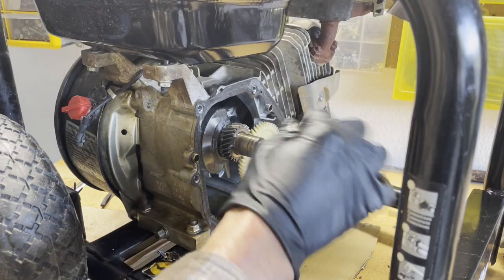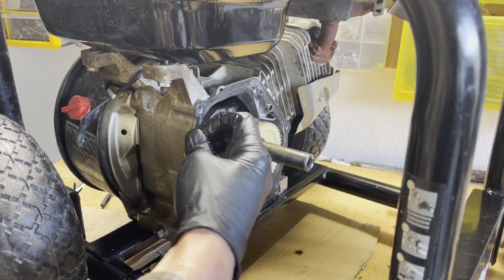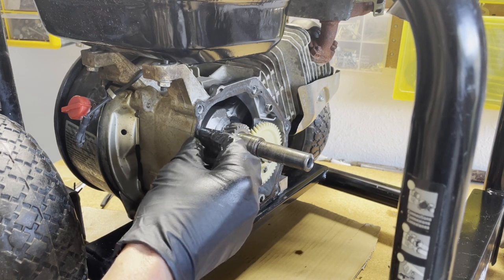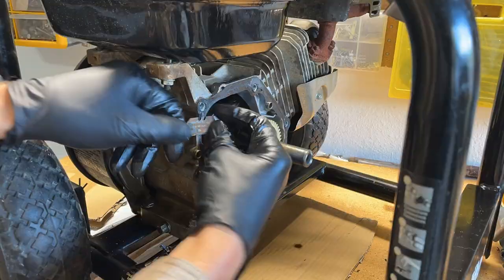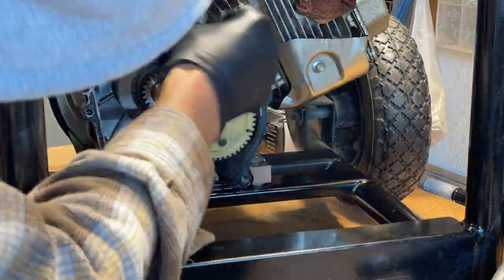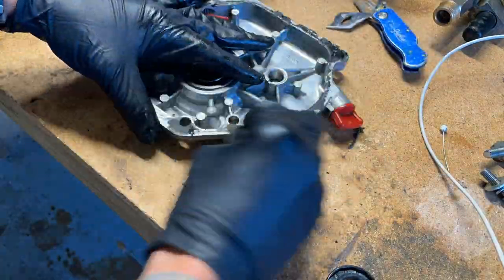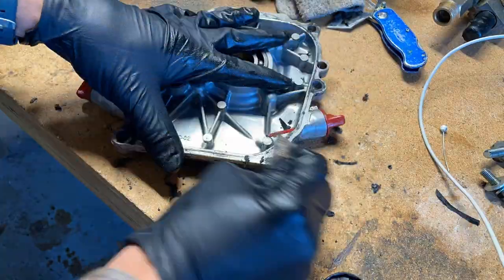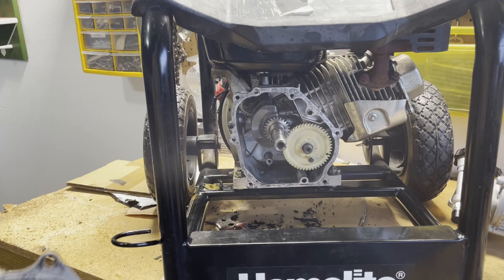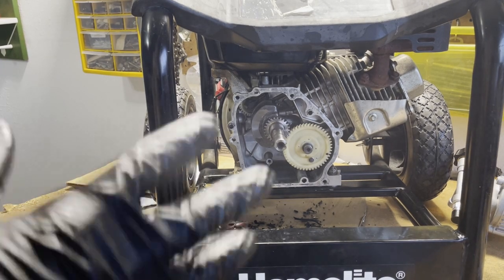Now I have the shaft cleaned up. I'm going to clean up this old gasket because I ordered a new one ahead of time, so I'll go ahead and use a razor blade just to scrape this off so we can get the new gasket on. I got the gasket off of both pieces — they're pretty clean. I'm going to use the compressed air to blow out any of the little fragments, and then we'll put our new seal on.